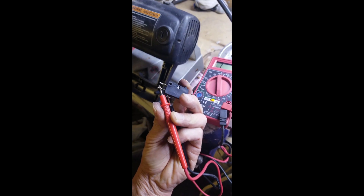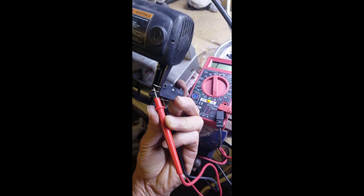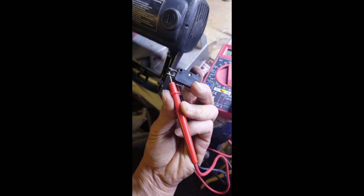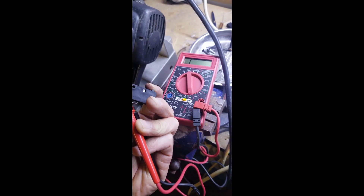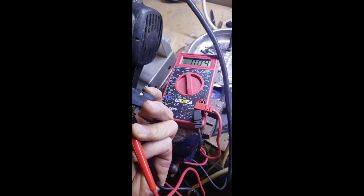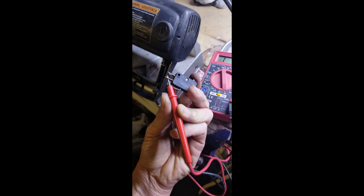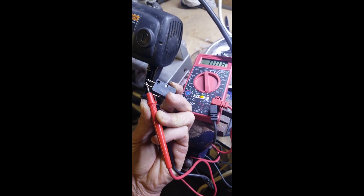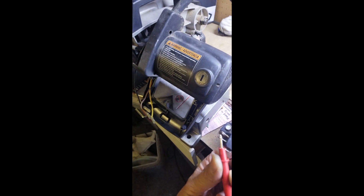This is the switch pulled out of the handle. The contact button — when you pull the red handle down it engages the switch here. I test on all three contact points and on two of them, when you press the switch you get something. That's what should happen when I press the switch. I'm also testing the plug because you're testing for continuity. In this case the switch seems to be okay.